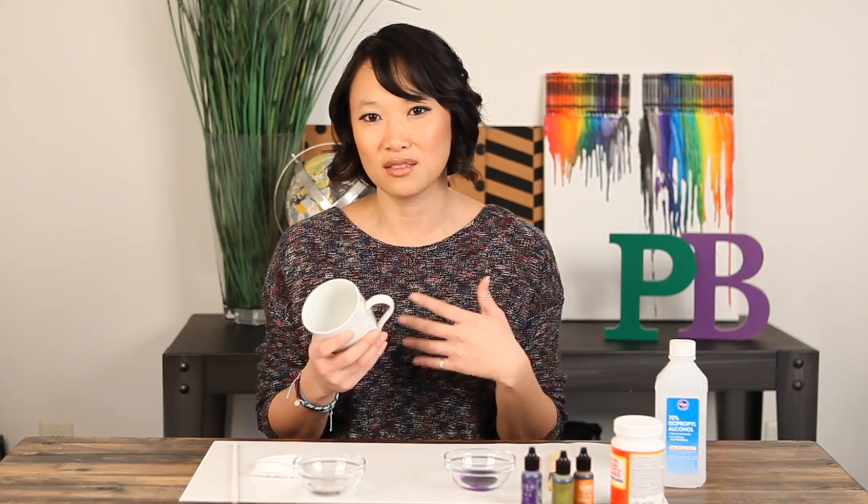You could actually do mugs or glasses — it's just to give your glasses or your mugs a little something so it's not as boring as just a white mug.